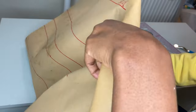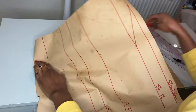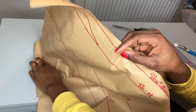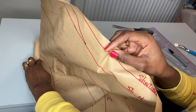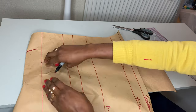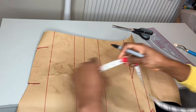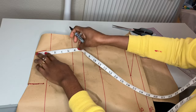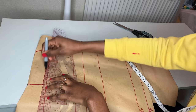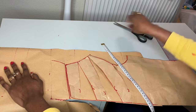I actually forgot to make room for the facing for the neck, so I'm just going to fold the pattern paper and retrace the shoulder and neck parts so that we'll have the facing for the neck. I want the neck facing to be two inches long, so I just measured that and I'm going to connect those points.